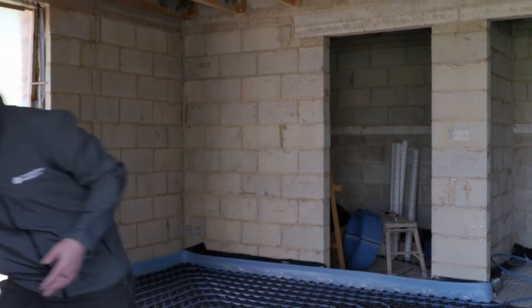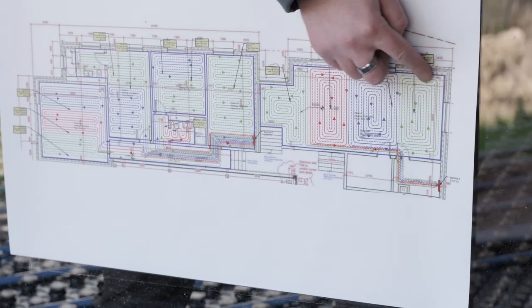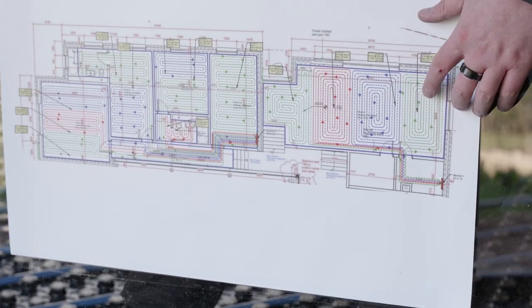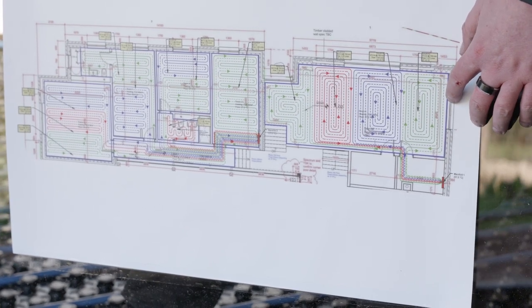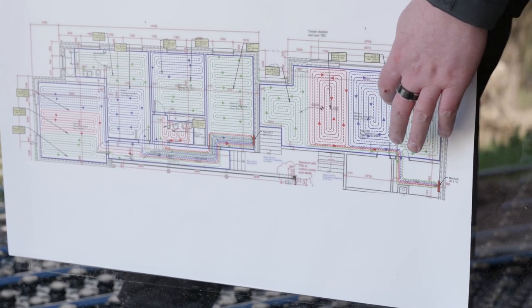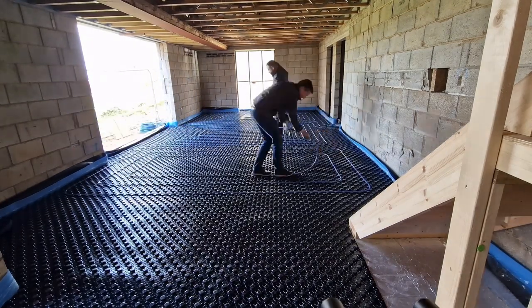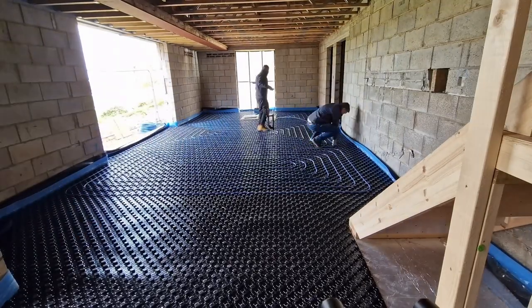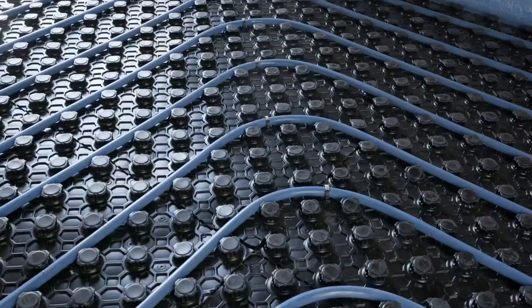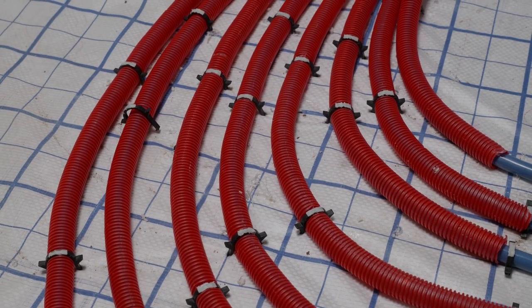As you can see, we've laid the first circuit. Let's just quickly refer back to our installation plan. As you can see, it's laid in a snail shell — or if you want to be technical, a spiral counter flow laying pattern. Counter flow means you've always got the hottest part of the circuit next to the coolest part of the circuit, and this ensures that you've got an even distribution of heat the whole way across.